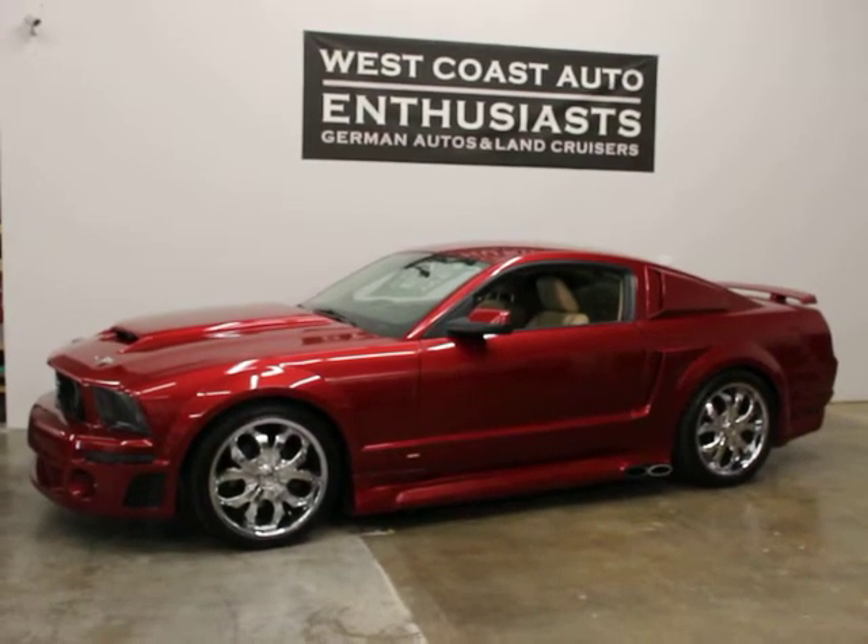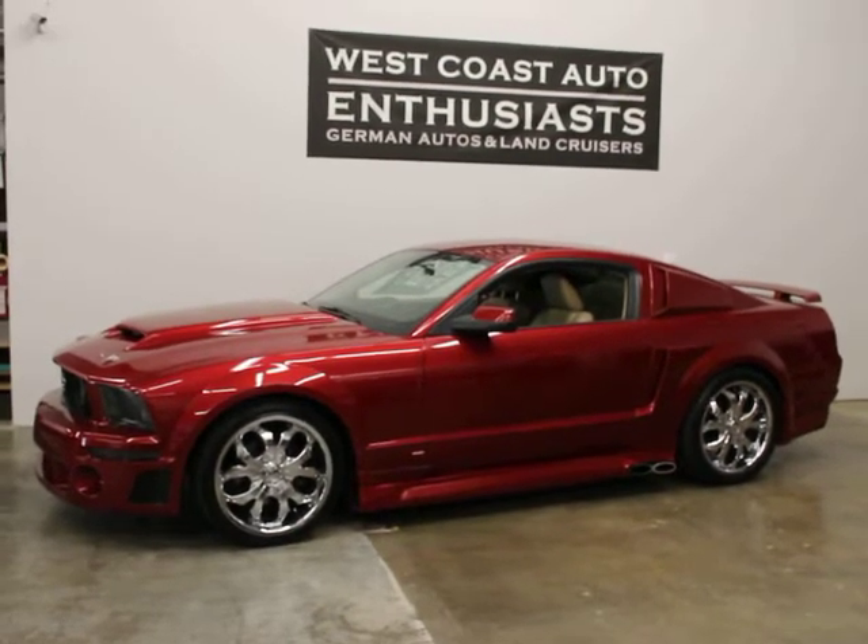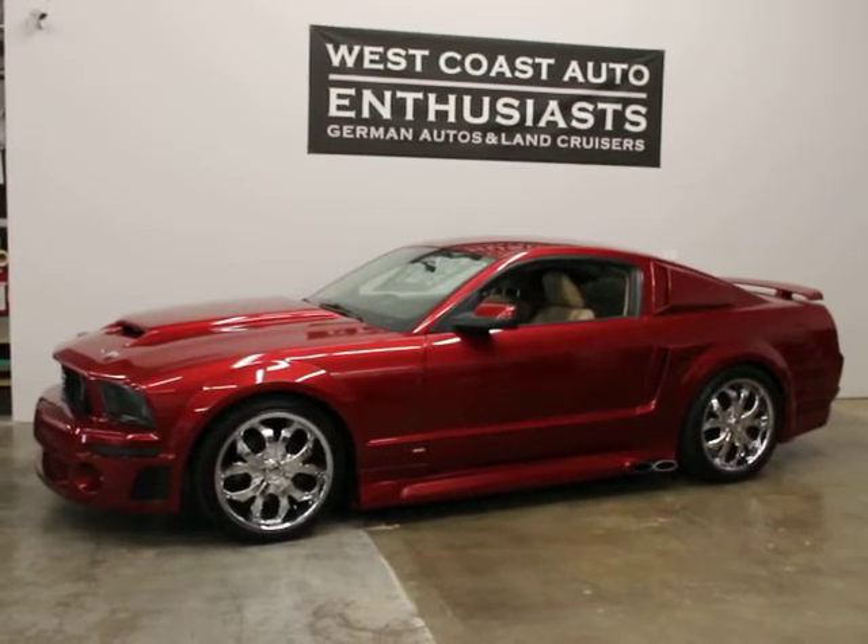Thank you for visiting West Coast Auto Enthusiast. They are featuring a 2005 Ford Mustang Roush Edition. This is a clean title, clean Carfax car.